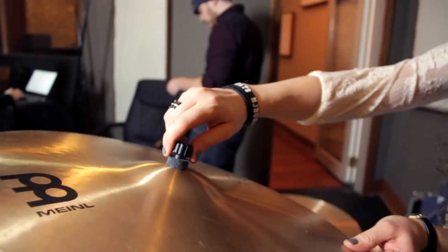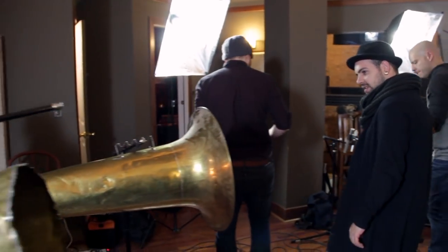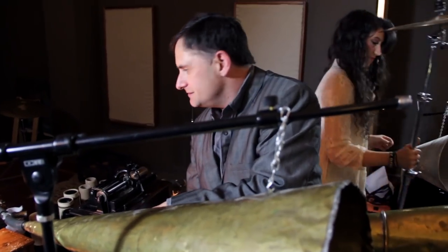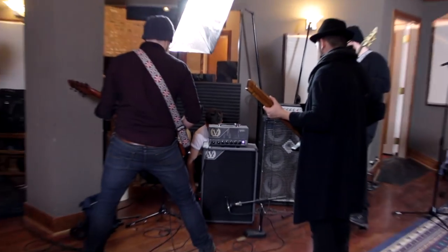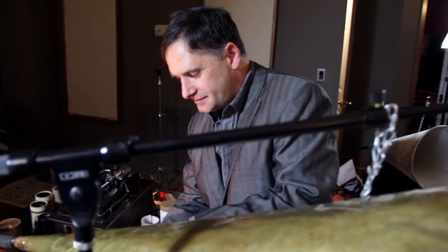This is going to be a challenge for sure, doing a metal band. This is the recording to wax — and maybe not, because it's way louder than before. Yeah, and that was our biggest concern. You've never recorded a metal band before with a wax cylinder — this is the first time with metal, with a live recording.